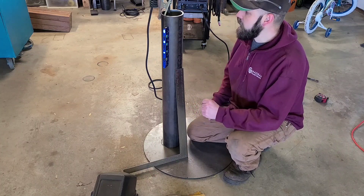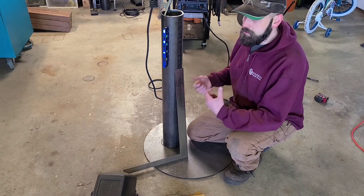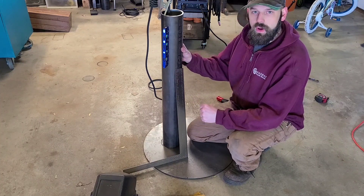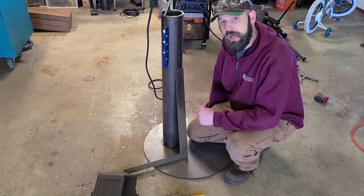I also need a vise that I can move to the middle of the garage floor where I'm hand forging, so I can do any bending, twisting, or upsetting. So what I thought I would do for you guys today is to show you how to square a piece of tubing or pipe to something flat.